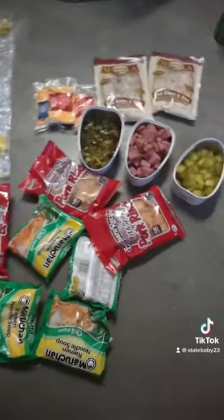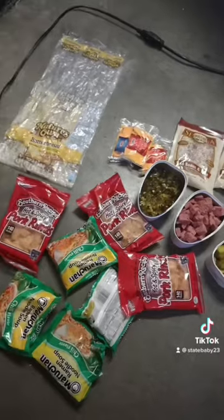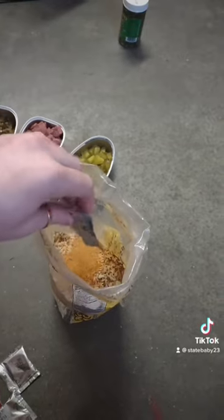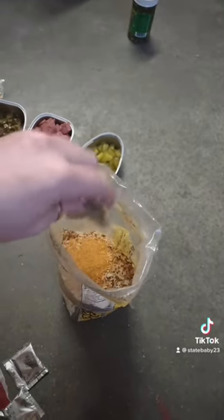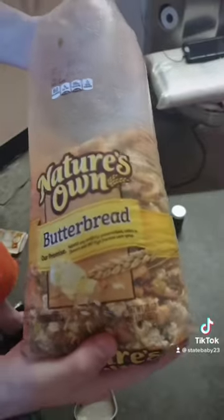Now that everything's ready to go, we're going to put everything into the bread bag and mix it up real good. Before we add the water, you want to add all your seasoning bags to it and mix it all up.